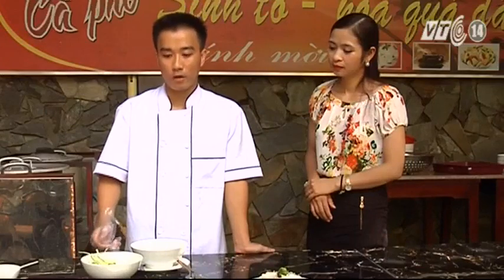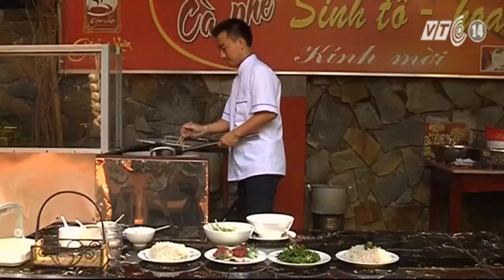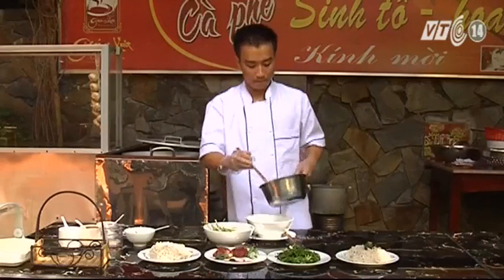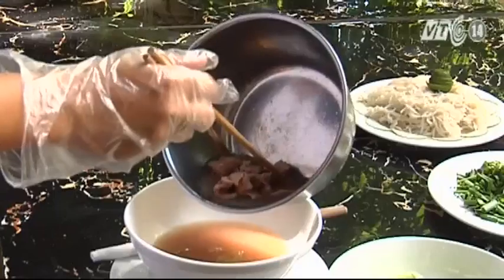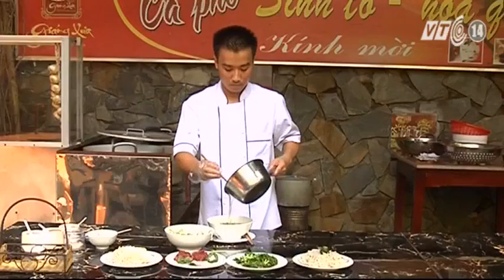Sau đây tôi xin giới thiệu đến các bạn món bún bò đò trai. Món này cũng dễ làm, thịt bò bỏ vào trong nồi nước dùng để chần qua. Thịt cũng được chín vừa. Vì thịt bò nếu khi thái thì ăn nó ngọt hơn, ngon hơn. Món chín vừa ăn vào trong miệng cảm giác mềm và thơm ngon.